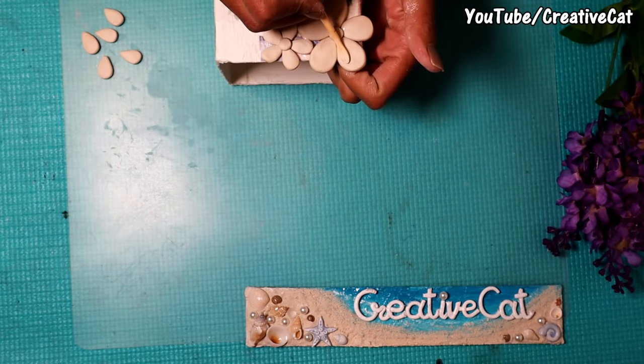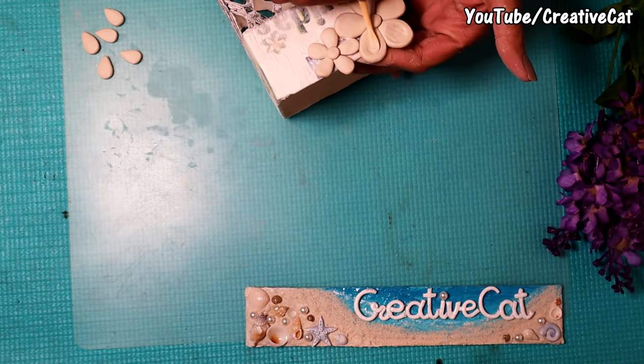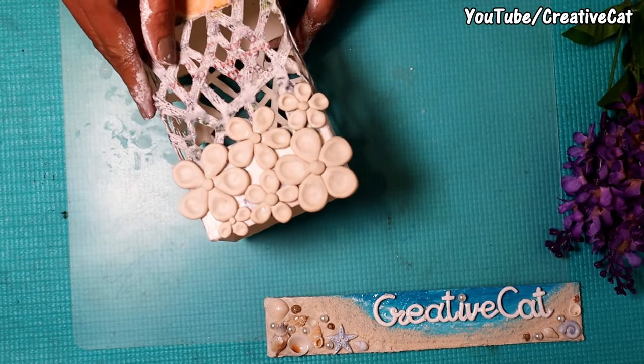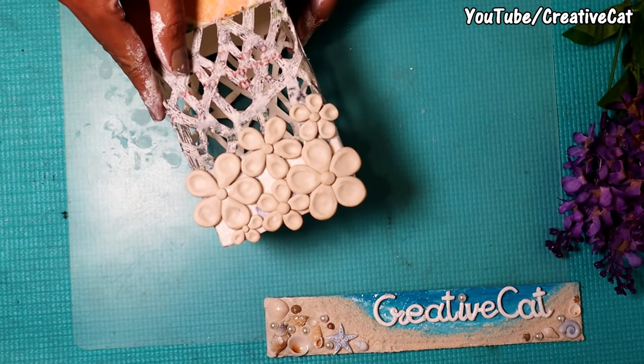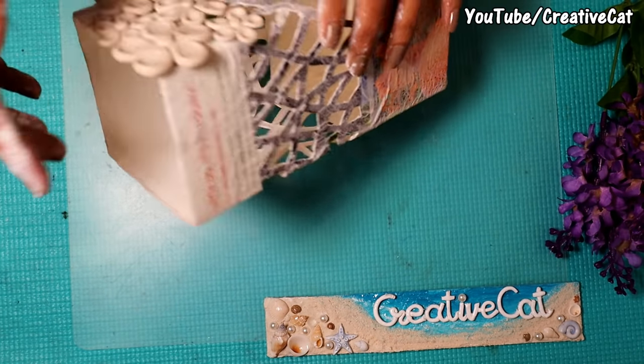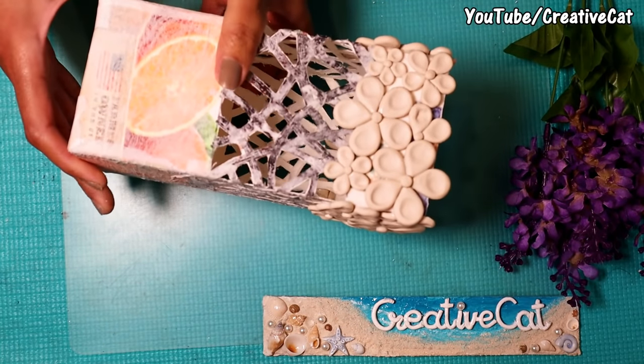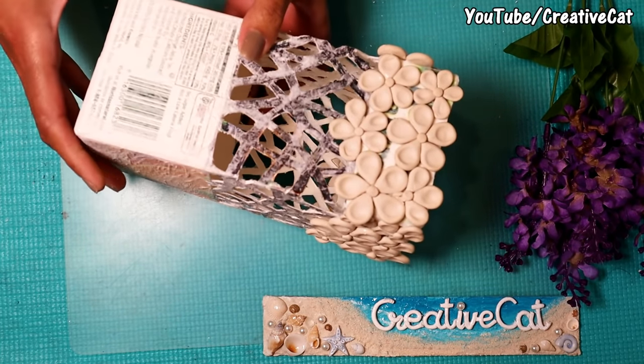I am making them in different sizes. Shape the petals like this and do this on all sides. So here I have made all the flowers and it looks like this.